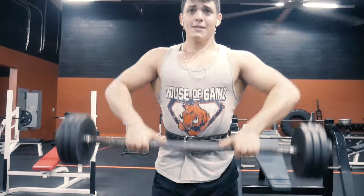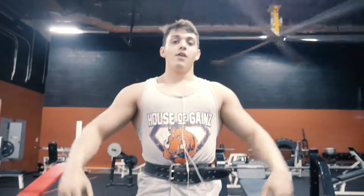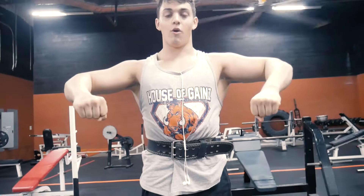Quick tip on side lateral raises: you want to make sure your hands are lower than your elbows. So bring them up — they're not going to be up here level, they're going to be down a little bit lower, a little bit of a slant. Bring them up and squeeze at the top, like always. Show Tristan how to do that.